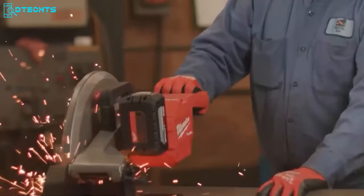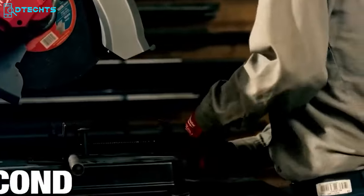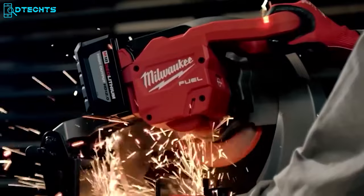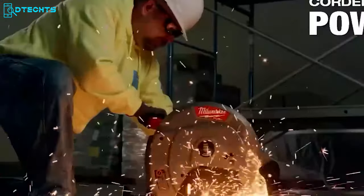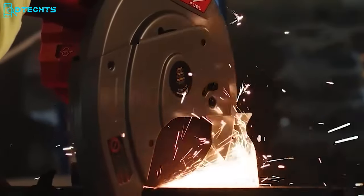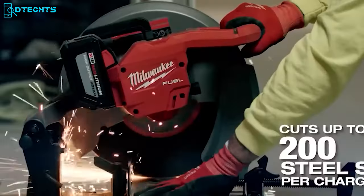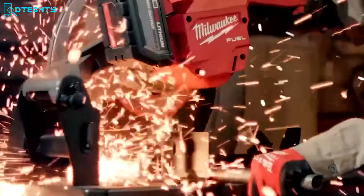The Milwaukee Abrasive Chop Saw is a great cutting solution for tackling all the toughest projects. It comes with a rapid stop braking feature, tool-free fence adjustment, and tool-free blade change, making cutting through even the most challenging materials a breeze. What really sets this saw apart is its power state brushless motor and 15 amps of corded power, delivering top-notch performance every time. With the Redlink Plus intelligence system, your tool, battery, and charger all work together to optimize performance. It also boasts an overload indicator light and the ability to make up to 200 cuts per charge.